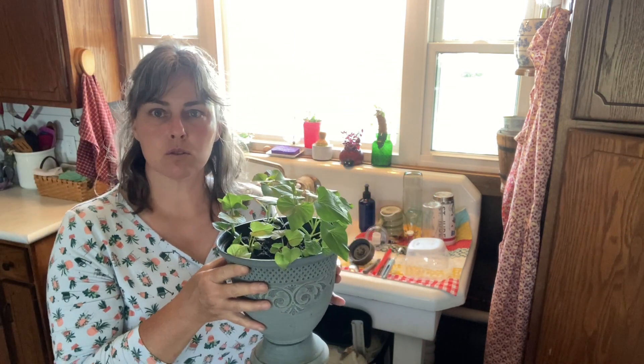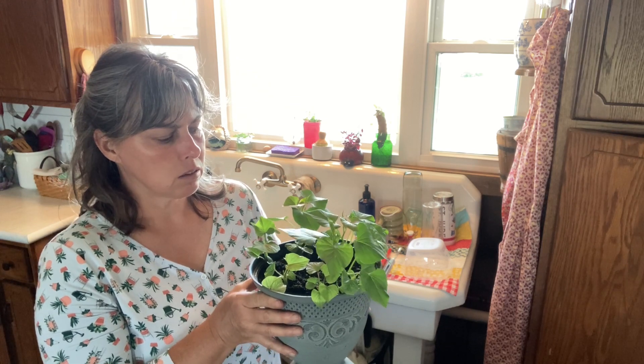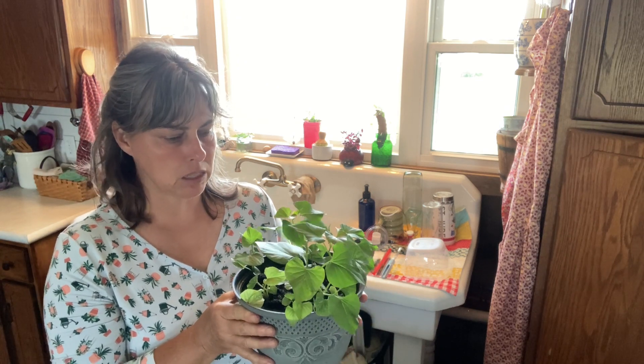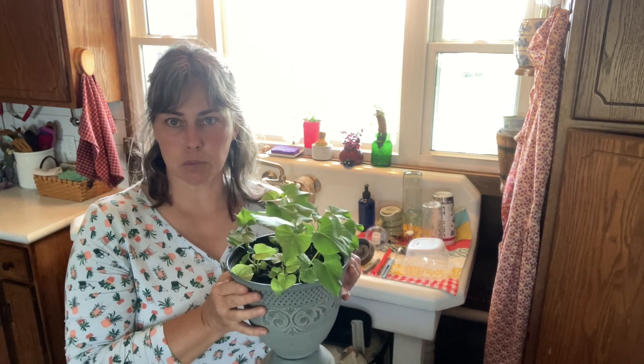This allows me flexibility because sweet potatoes do not tolerate cold at all. They are a southern-grown vegetable and if they get the hint of a frost they will wilt and die. So this allows me to let them grow but also bring them in anytime it gets below about 50 degrees.